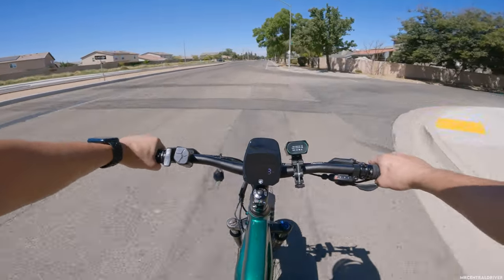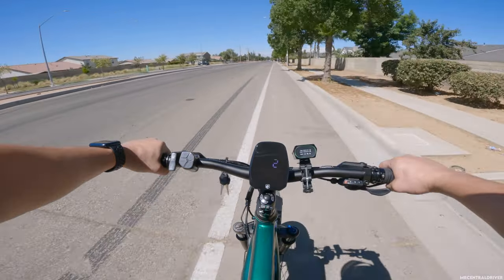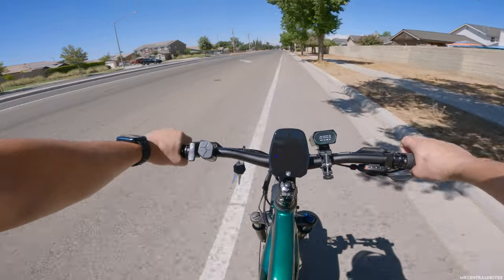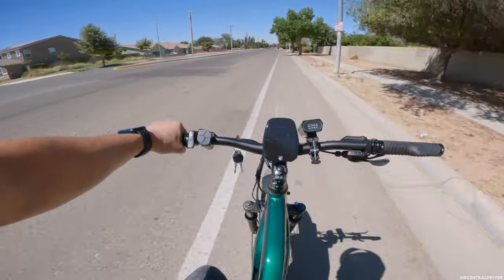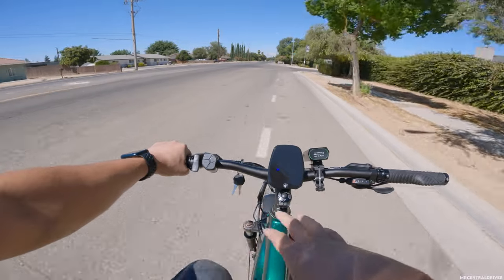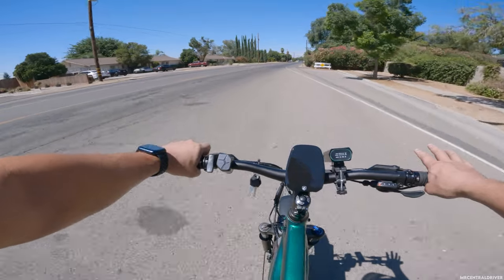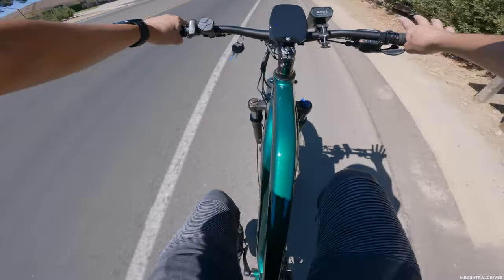Are you guys ready for this? I am about to get the workout of my lifetime right now. I'm on the Houseco electric bike, the Alpha model, and it has a torque sensor built into it, which means I can only use the throttle up to 20 miles an hour. If I want to go faster than 20 miles an hour, I have to pedal — and I mean pedal hard.